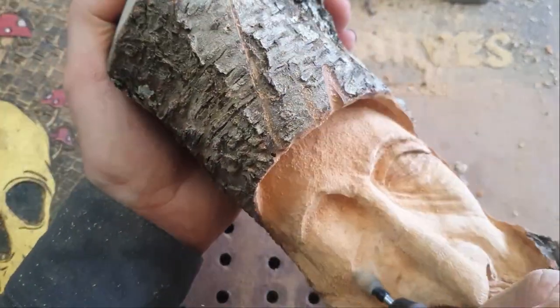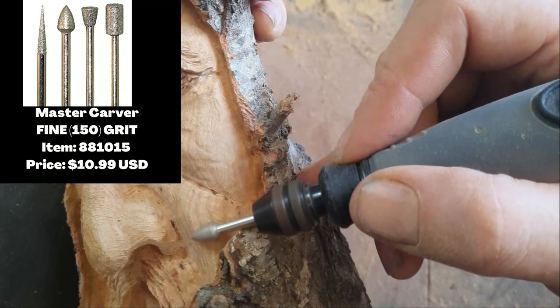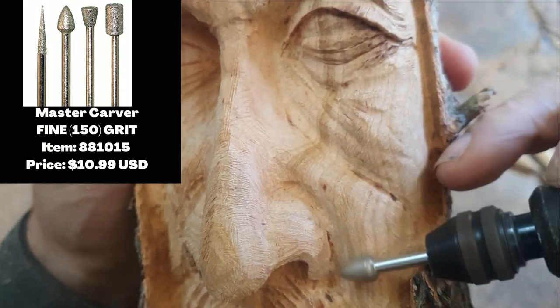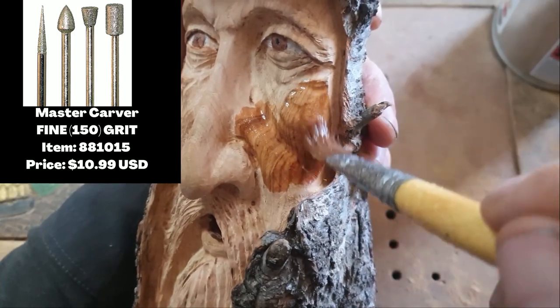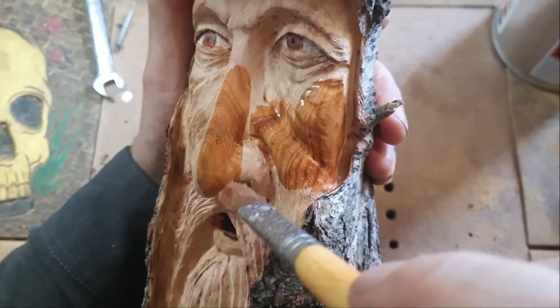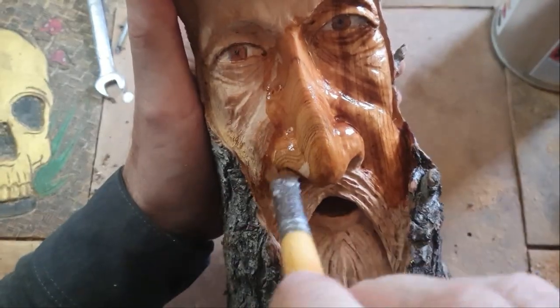If you're looking for some really nice diamond burrs, I really rate these - they're not too expensive either. They're from Master Carver. I'm not affiliated with them at all, but I've been using them for a long time and really like them.